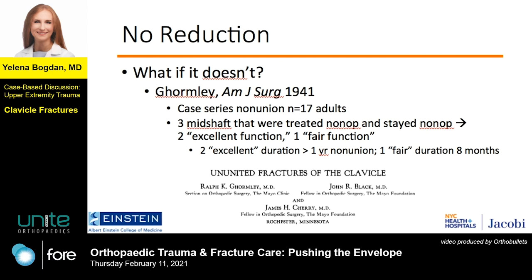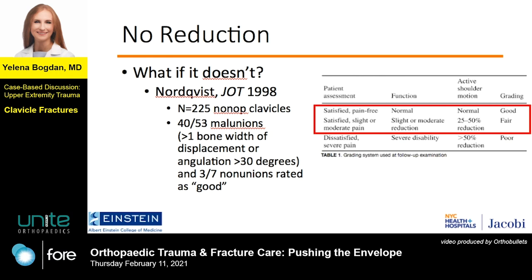So what happens if it doesn't heal? We have some data on clavicle nonunions, but my review of the recent literature has not given me a good sense of the true functional outcome if they are left alone for a prolonged period of time, since nonunions are generally operated on before that. In this case series from the 1940s, three out of 17 nonunions were treated nonoperatively, and two ended up with excellent functional outcome and one with a fair outcome.